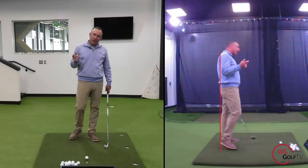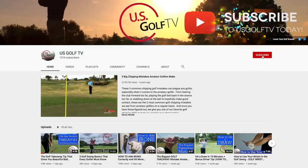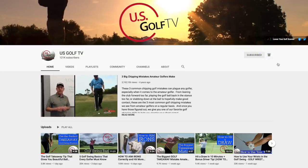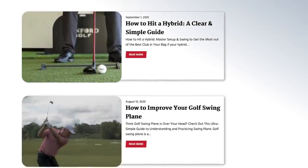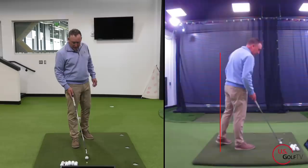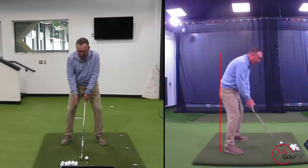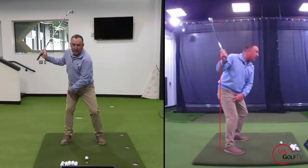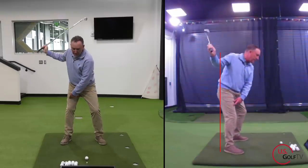Now let's talk about the transition, because this is where the magic happens. Subscribe to our channel and check out our website at usgolftv.com for more great content. Here's the magic move — not a lot of people have heard about this. If you're quick from the top, you've already loaded your hip, but in your transition you've also got to load the legs. Watch my trail knee — I'm just going to flex it a little bit. Boom, little flex.